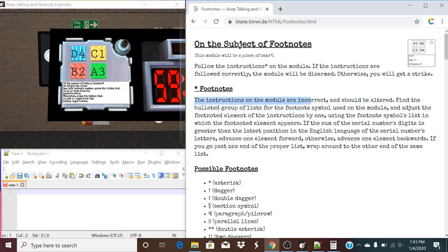The instructions on the module are incorrect and should be altered. Find the bulletin groups list of the footnote symbol used on the module, and adjust the footnote element of instructions by one. Now, how do we determine what direction by one? If the sum of the serial number digits is greater than the last position of the English language of the serial number's letters, advance one element forward; otherwise advance one element backwards.